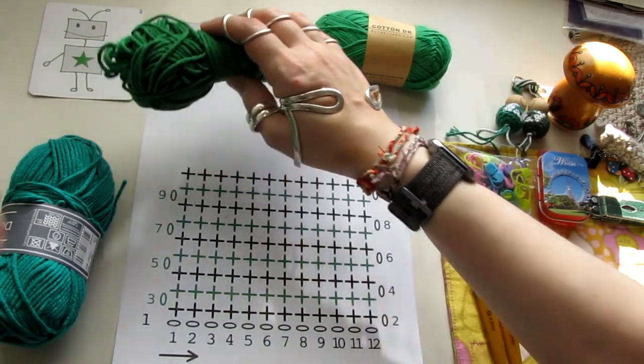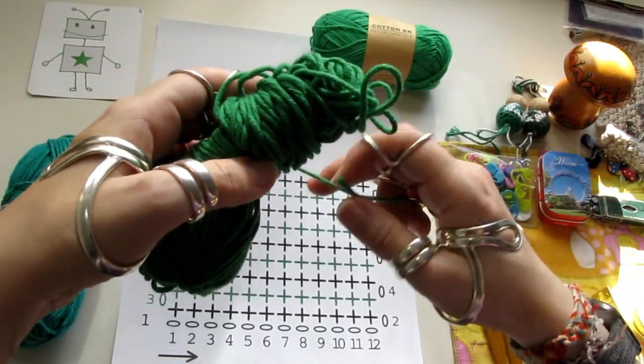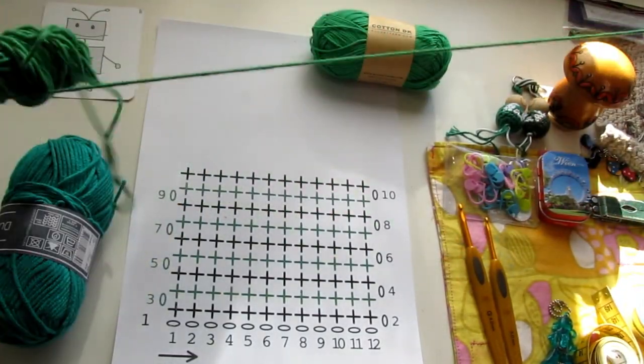First, I'll show you how to use three layers to do this one, and five layers for the bigger one.